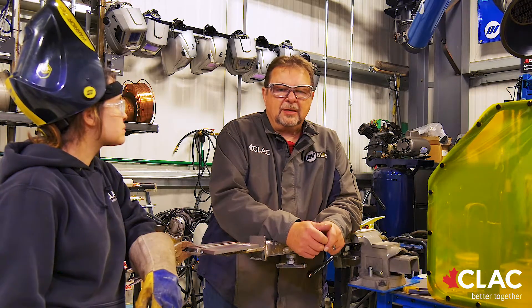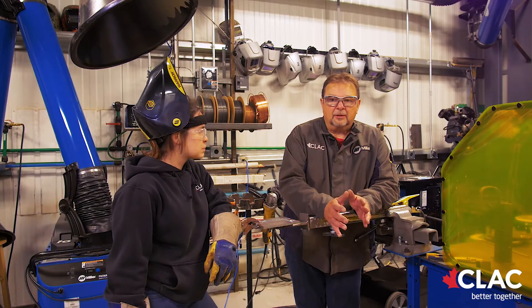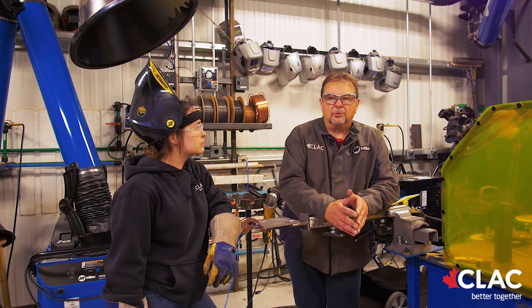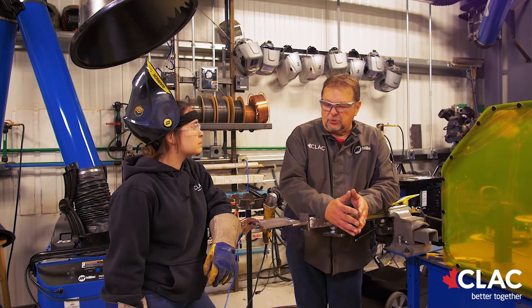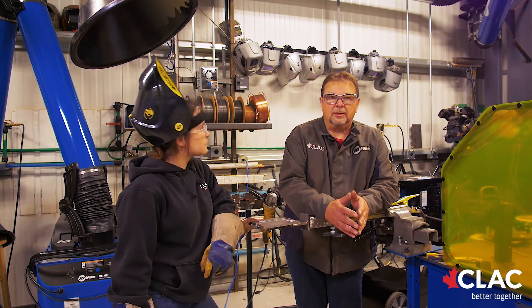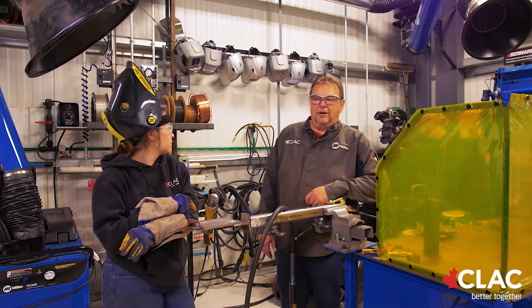When you're doing a CWB test, there is no grinding allowed. That's a little different for most welders who are used to having a grinder in their right hand, but this is a weld test. A grinder with a wire wheel to clean the flux off is permitted. It comes down to speed — you can use a chipping hammer and a wire brush, but that's archaic.